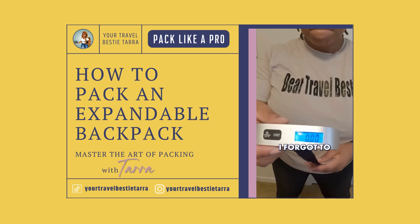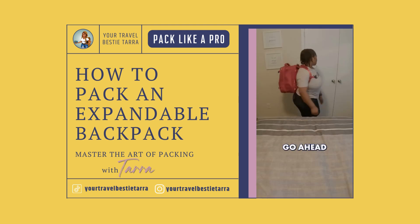Oh wait — I forgot to weigh it! This bag weighs 16 to 17 pounds. Go ahead and add this to your cart, and I hope this helped!